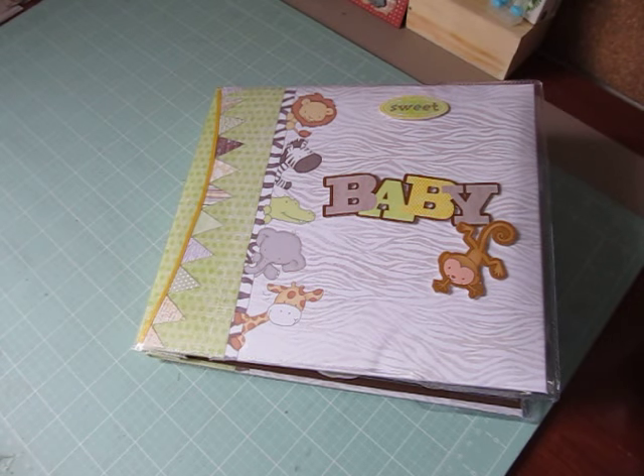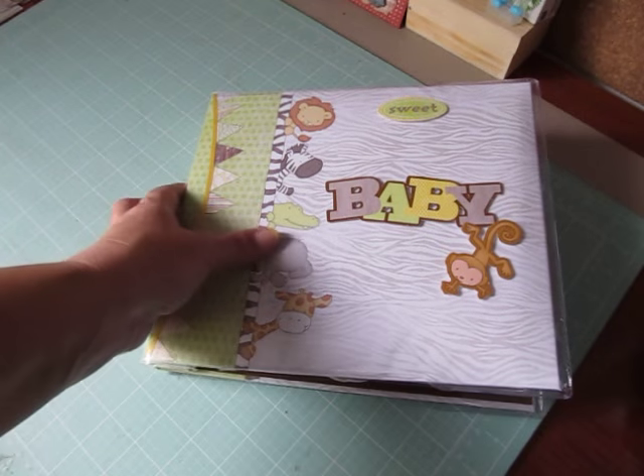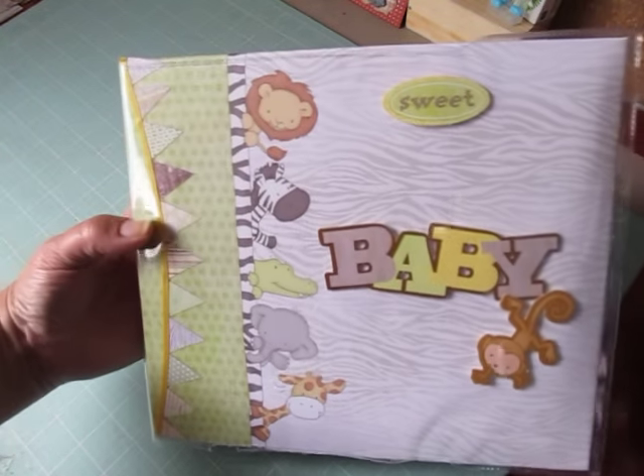Hey everybody, Cynthia here. I'm back to share an 8x8 photo album that my mom completed this weekend.